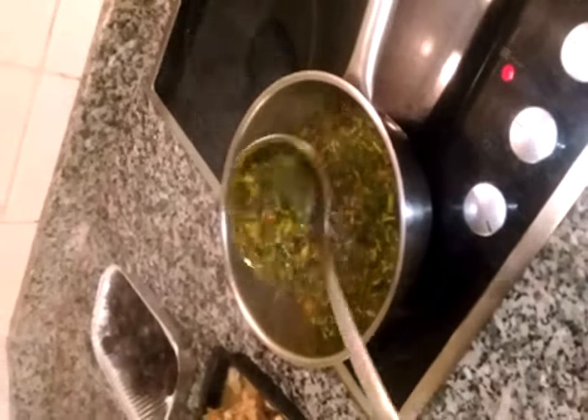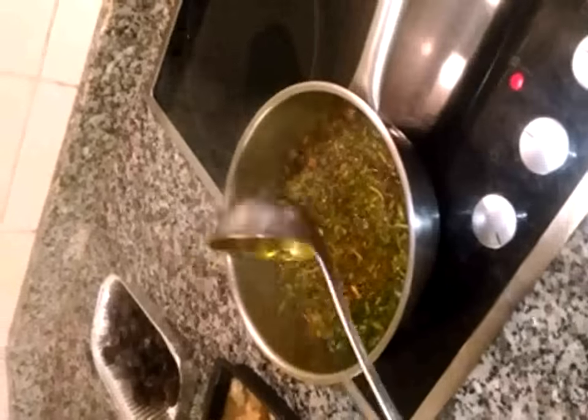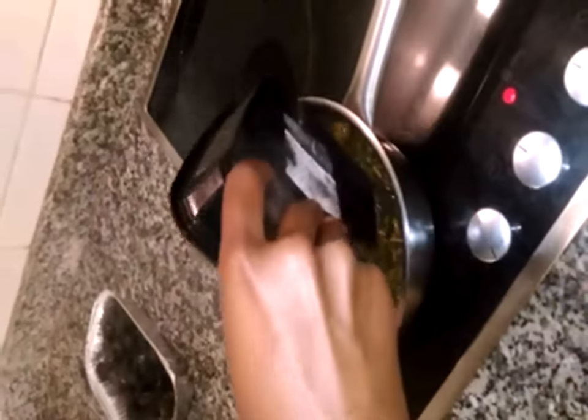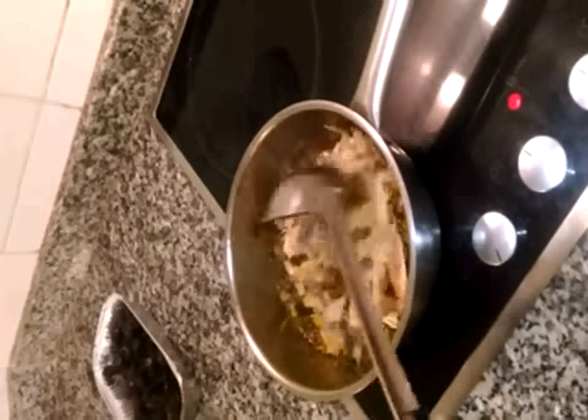It's soft already. Now I can add the stock fish. Stir a bit.